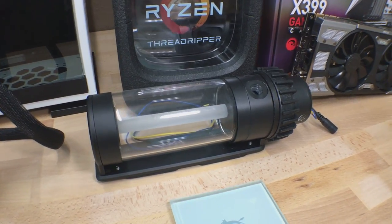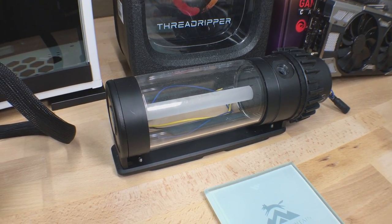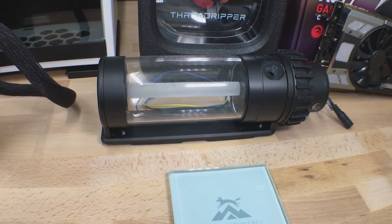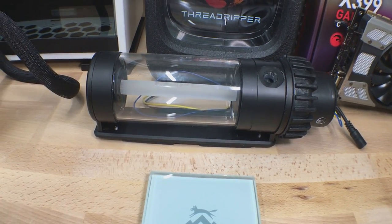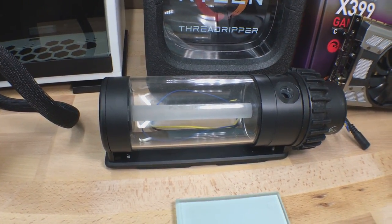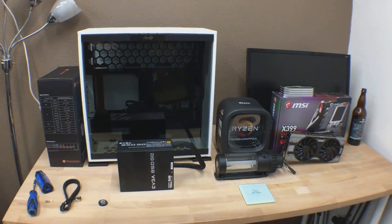I'm also reusing the pump and res combo from my existing build, which is an XSPC 170 millimeter tall reservoir with a DDC pump on the bottom. This is a solid unit — I've been more than happy with it. It's got a glass tube and the inside you can illuminate. I've got some pretty cool things planned for this as well. So without further ado, let's get it all together.